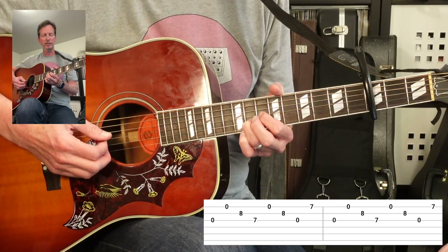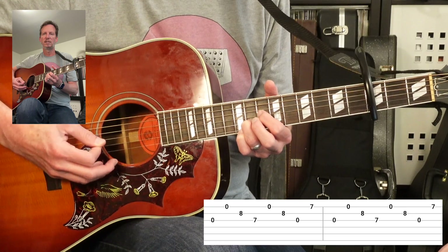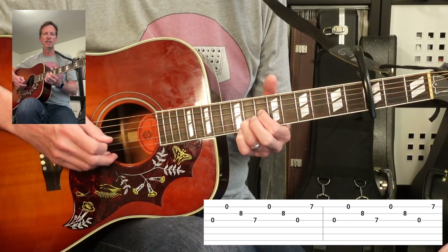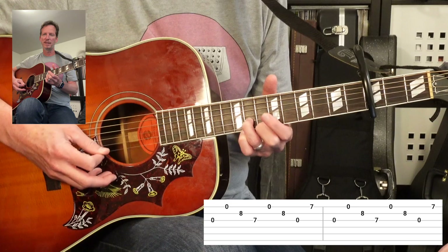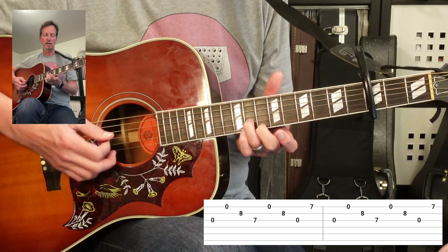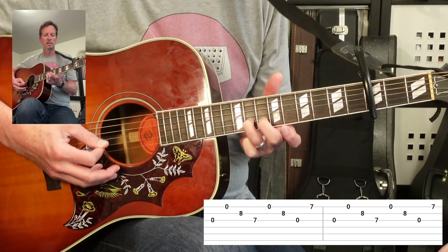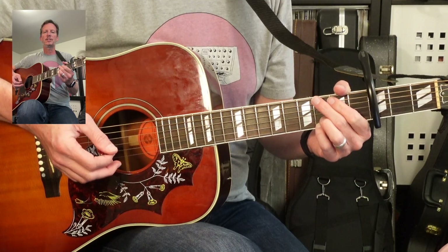Now you're going to bring your first finger down on the third string actual 10th fret. So again: open, open, second string, first finger down on 3, and then open, 8, open, or open, 11, open. Then you're bringing your second finger down for the actual 10th fret on the first string. Eventually — let's get into the strummy verse.